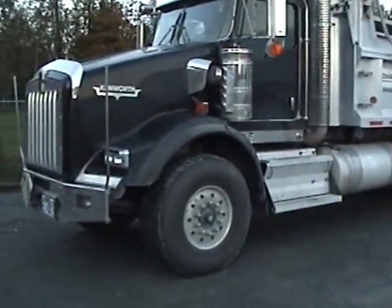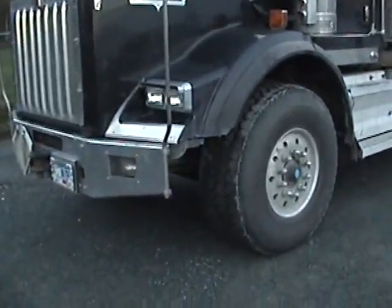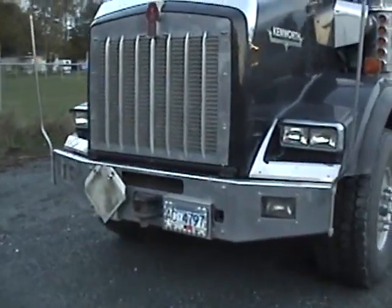It's got a Cat 550, 1850 torque, it's got an 18-speed tranny, RTLO 18918B.